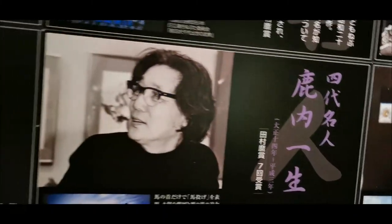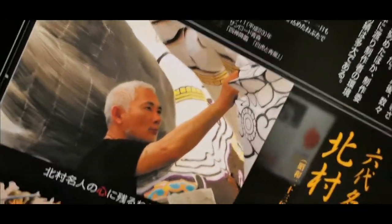And here are some of the great monsters creating these dolls, the floats.